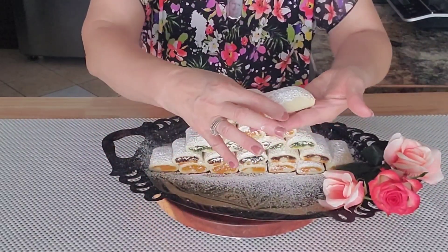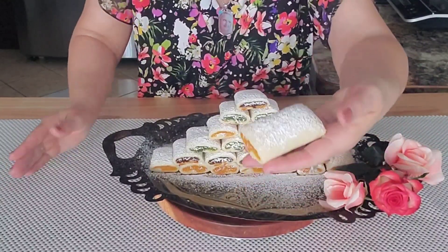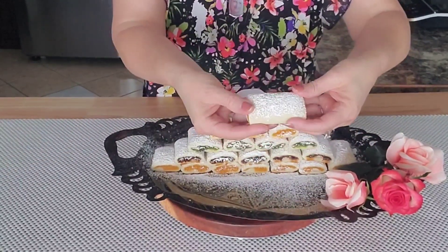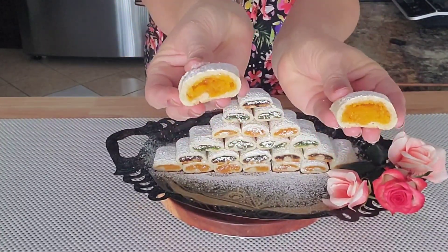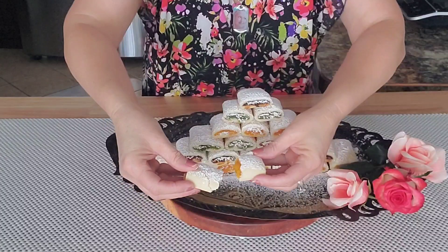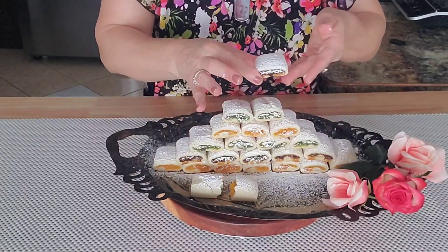They look so good! They're pretty easy to make and in no time you have them on your table. Look at that — that filling stays in place. That's why I love preparing my own filling.